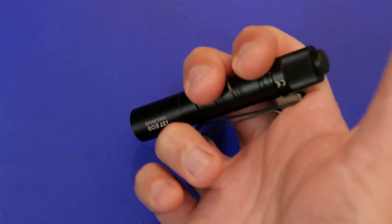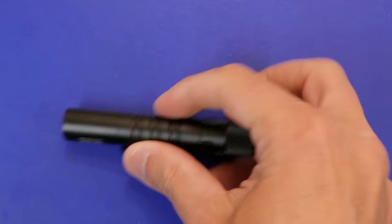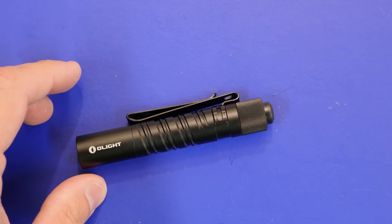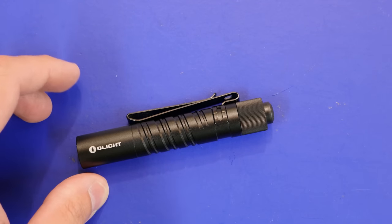As you can see, I simply turn it on by using the tail cap switch, and turn it off the same way. Very simple in terms of the modes on this — it is a 5 lumen low with a throw of 12 meters, or a 180 lumen high mode with a throw of 60 meters.